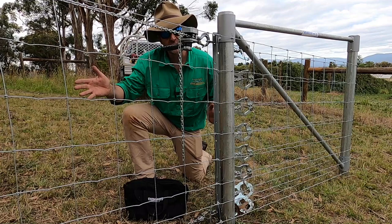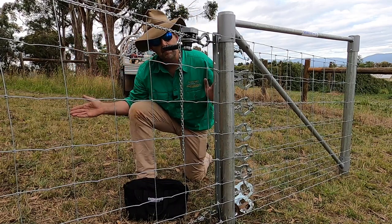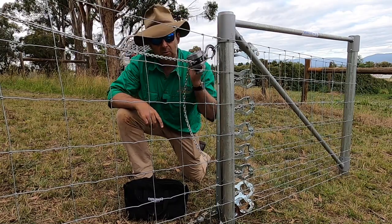Now we've got it all strained up and tied off around the post. I can let the strainers off, take off the plates, clip the fence up, and it's quitting time. Next time you're running out prefabricated wire around steel posts, try the envelope method — it makes the job a lot quicker.